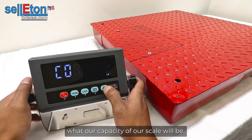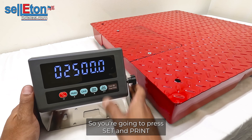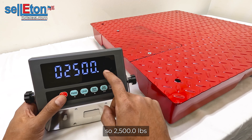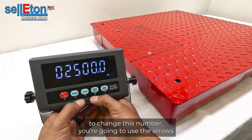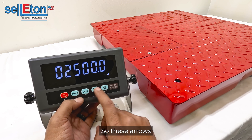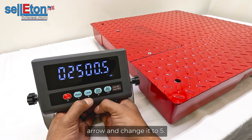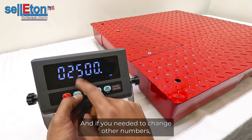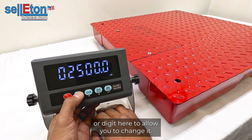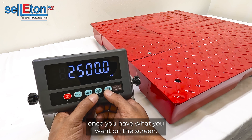C04 is asking what the capacity of the scale will be — or the maximum reading you want the indicator to display. Press SET and PRINT to enter. For this scale we're going to enter 2,500 pounds. To change the digits, use the up arrow, down arrow, and left arrow buttons — the arrows let you change whichever number is currently flashing. Use the left arrow to highlight a different digit. Once you have 2,500 set, press SET and PRINT to save.